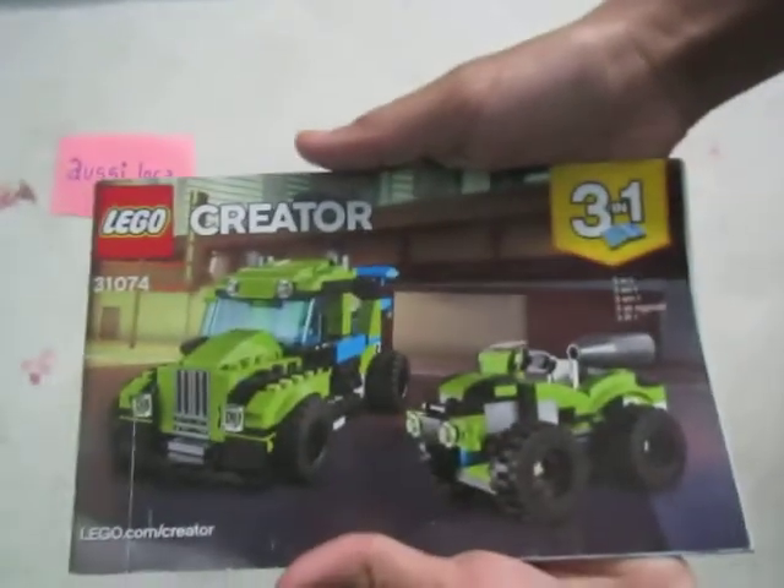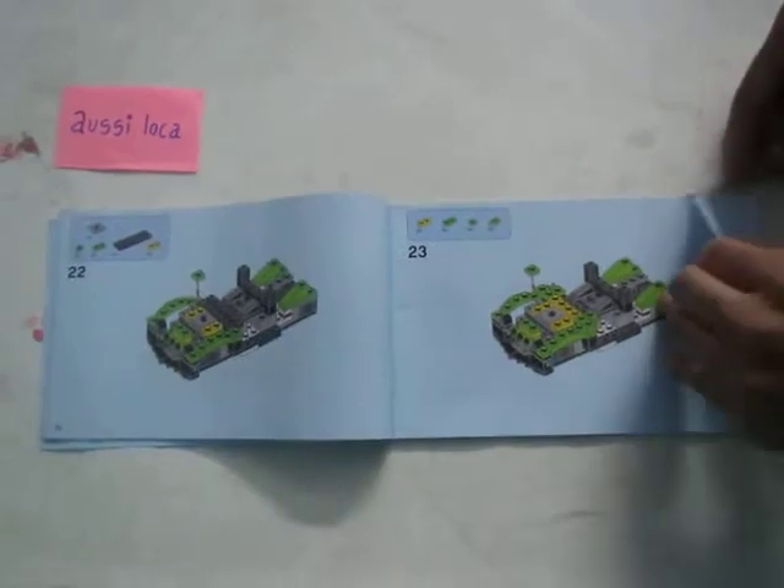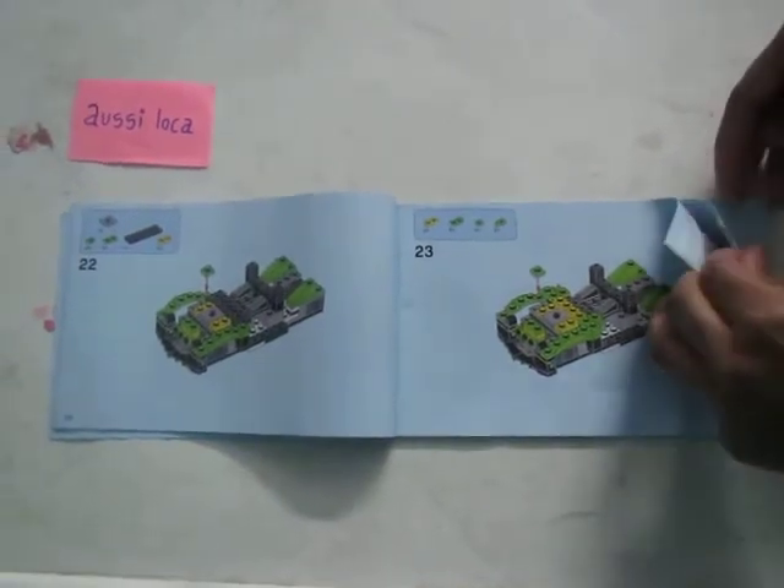Hey there, welcome to Siloka. I'm going to show you how to make the Lego Creator 3-in-1 Playset Small Jeep. Let's open page number 57 as directed in the book.